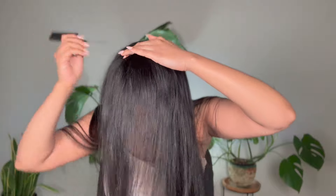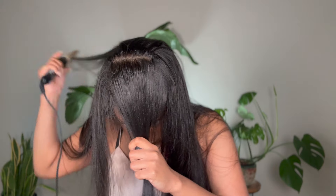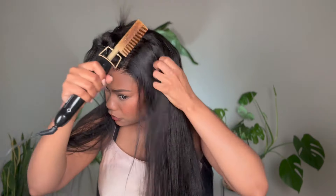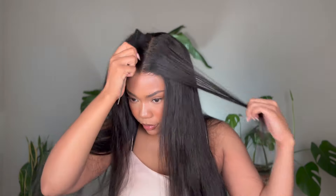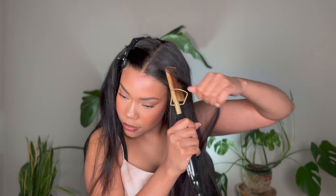Before getting into styling I like to use my hot comb and just press out the roots on the closure to get everything laying nice and flat. Especially with a fresh wig you have to train the hairs to go where you want them to go. I'm taking the hair in sections and applying a little bit of this ultra-hold Tresemme hairspray before going in with my hot comb and pressing everything out — and as you can see it just makes it look super flat on that right side.